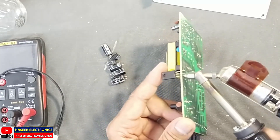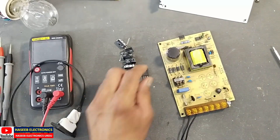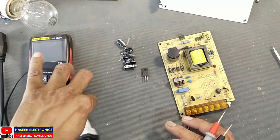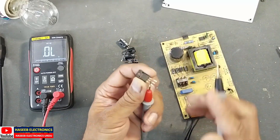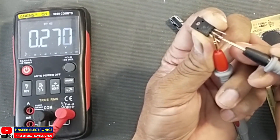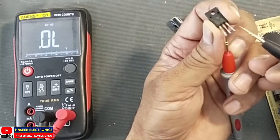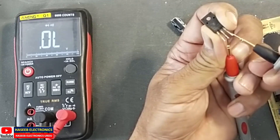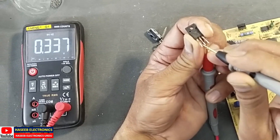We will test this Schottky rectifier — it is an MBR20100, and it has a common cathode configuration where the center pin is the cathode. Testing in diode mode: 0.270, 0.270, 0.270. That means this MBR rectifier is good — the problem is just in the capacitors.